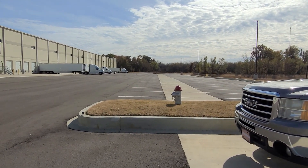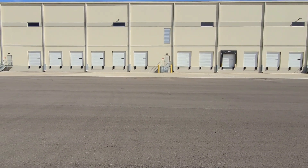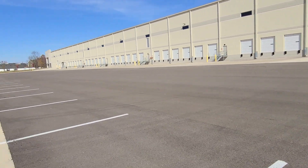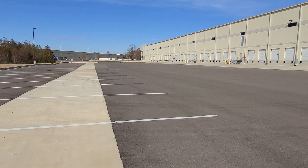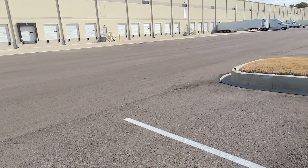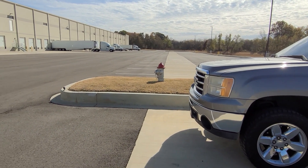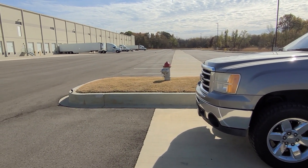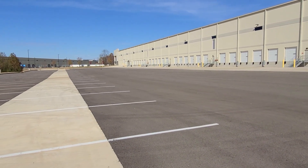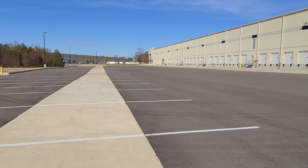Here we go. I can't even keep up with it on the camera — that's crazy. One more pass now, I'm going to try to keep up with it. All right, let's see what the speed is on this day.